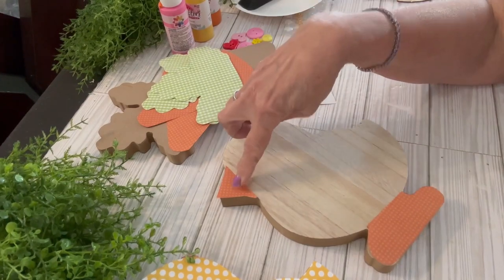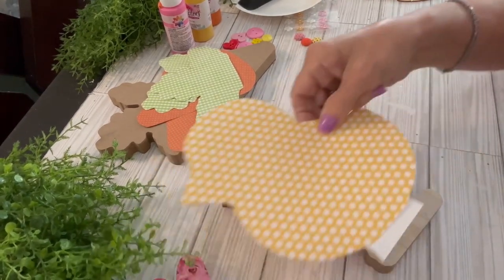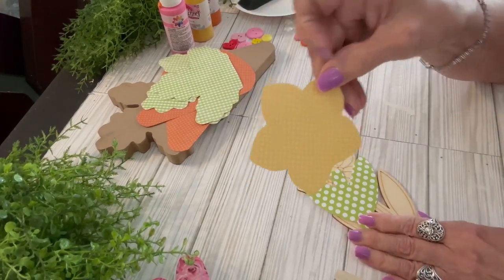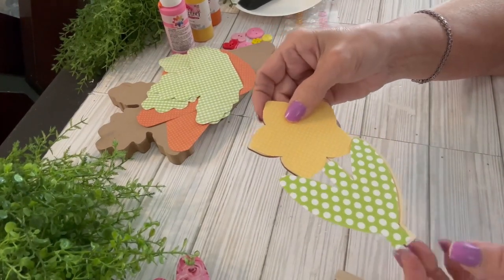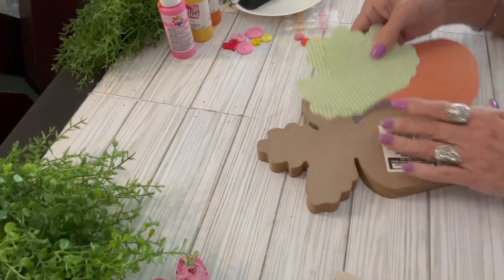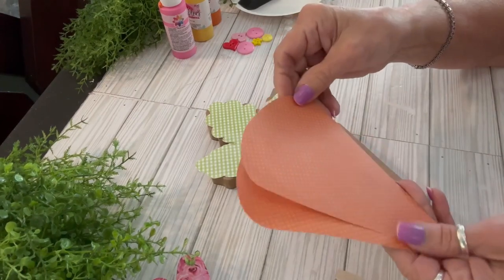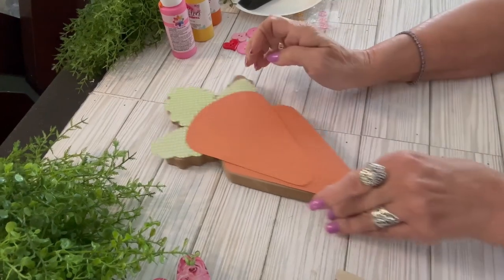Remember, for the chick you have to cut out orange for the feet and for the beak — I traced around those, very simple. The chick is going to be white polka dot on yellow, and I have a tiny polka dot scrapbook paper for the flower and a polka dot for the stem. For the carrot, I traced around the top with the little green gingham check — the carrot body has tiny polka dots.